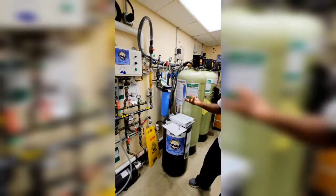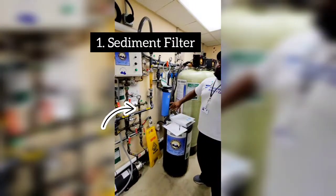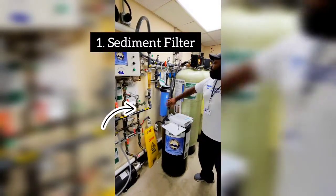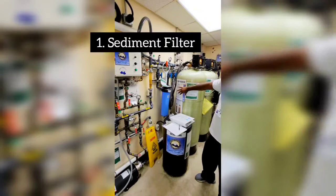The other ones are probably still white right now — they should be fine. But this one will be pretty brown or whatnot. Go through this sediment filter and then go to your first carbon tank, which is a worker carbon tank.